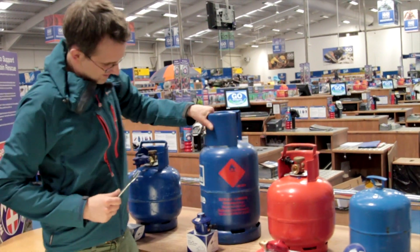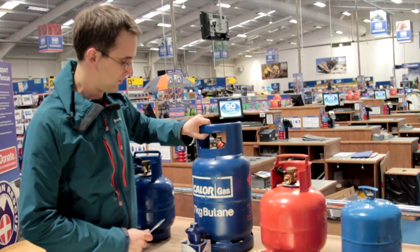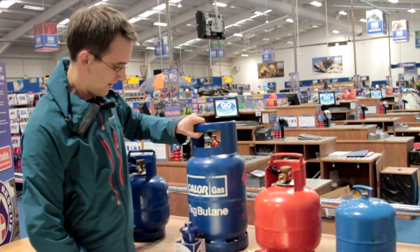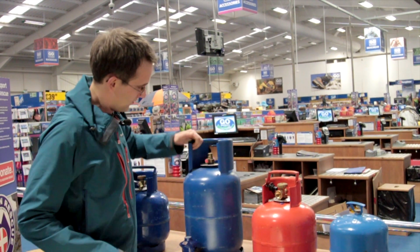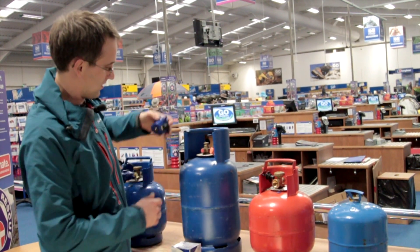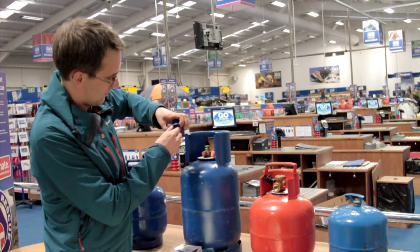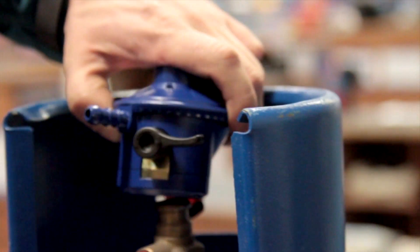Moving on to the 7kg Butane — it's also the same for the 15kg Butane, which is its bigger brother. This is really easy to fit because this is just a click-on regulator. So if we spin that round, there'll be a safety cap on, which we just remove. With this one, you basically make sure the switch is horizontal, push it down until there's a click.